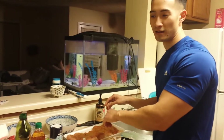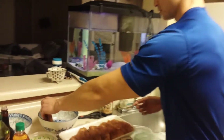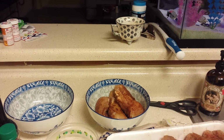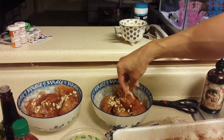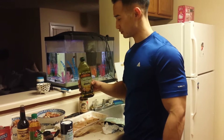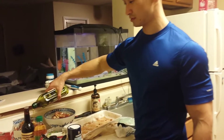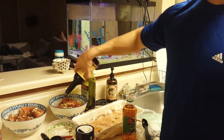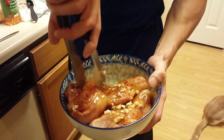Now I'm going to season another side. Now I'm going to put this chicken in these bowls. Line them up vertically. Put that garlic on there. Recipe said put a quarter cup of olive oil. It's Worcester sauce. Now I'm just going to mix this baby up.